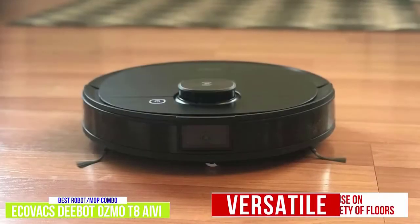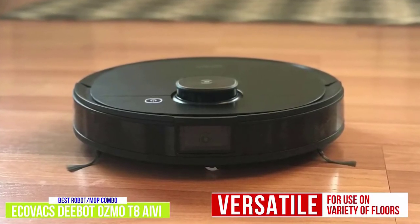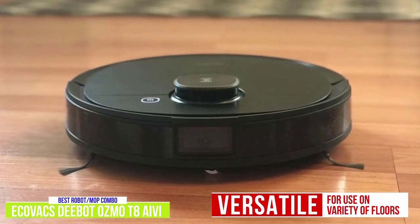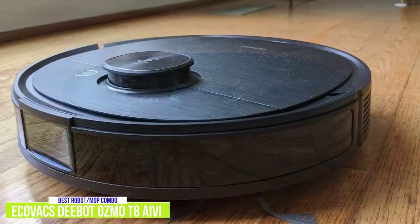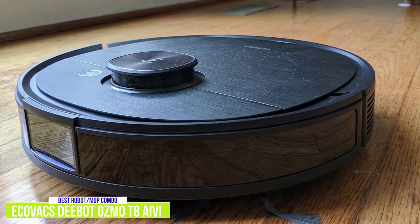The bot is versatile enough to clean hard floors, low-pile carpet, and medium-pile carpet, and cleans in an efficient manner. It even automatically adjusts its suction to suit different types of flooring as it moves around the house. The Ecovacs Home app lets you control the bot from your phone or through Amazon Alexa or Google Assistant if you want to use voice commands.